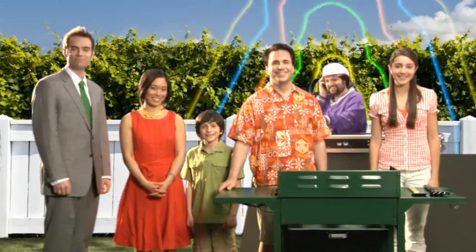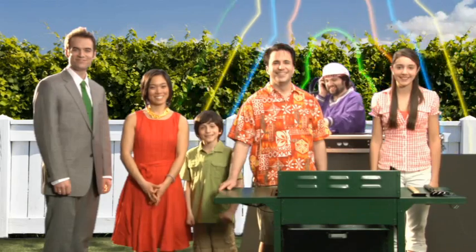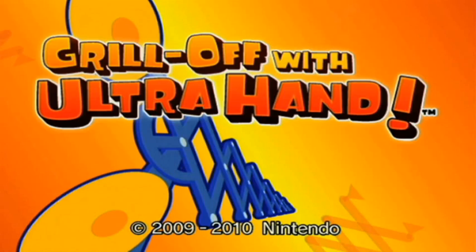Thanks for watching, and remember, the family that grills together develops skills together. T-Rex not included.